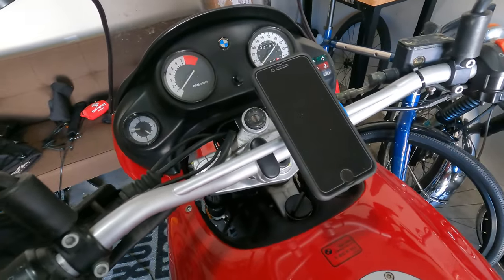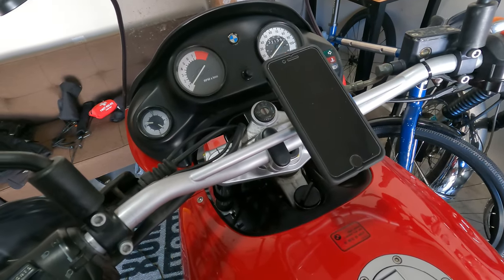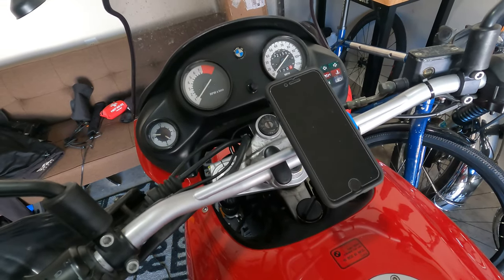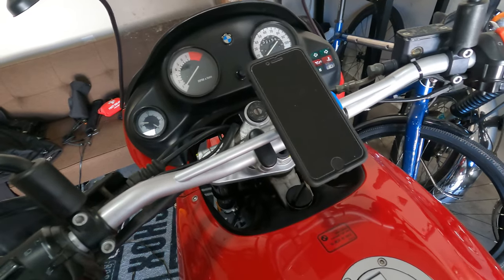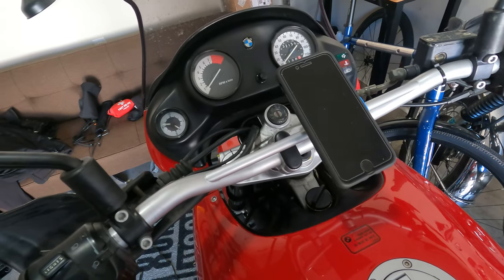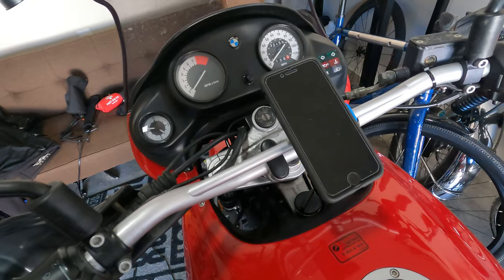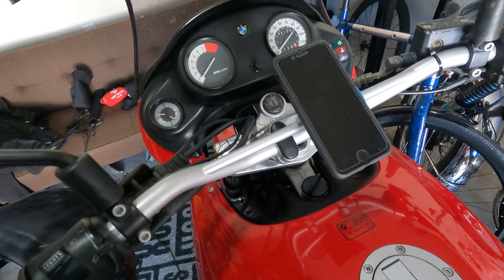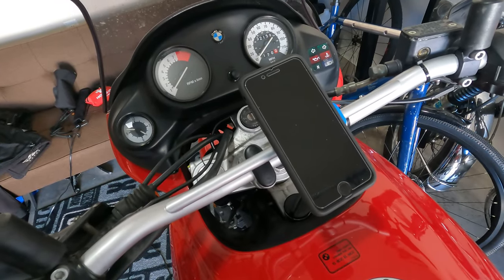I can't wait to use some of my other mapping software this summer. I'm probably going to use Ride with GPS for making courses and doing trip write-ups and everything like that — they have a really good setup, so I'm sure there will be a video about that to come. I just wanted to show you what this looks like and how easy it was to install on the motorcycles. It took me like five minutes per motorcycle, if that. Really happy with it — seems really super secure and not going anywhere.